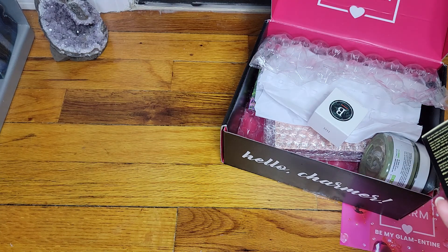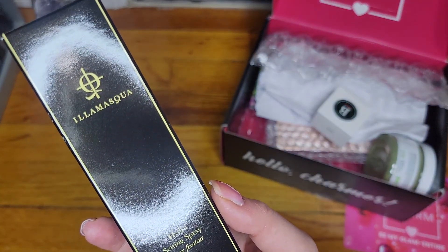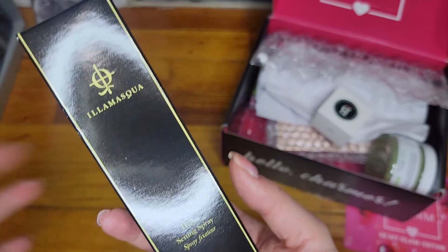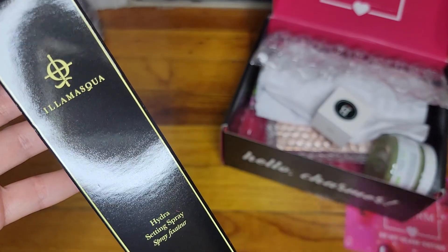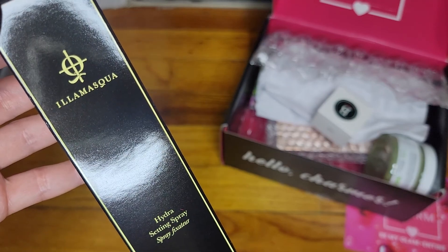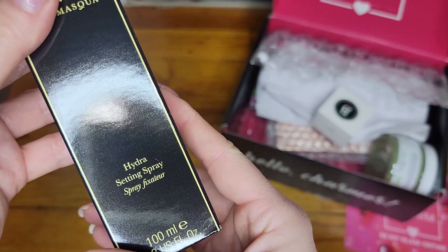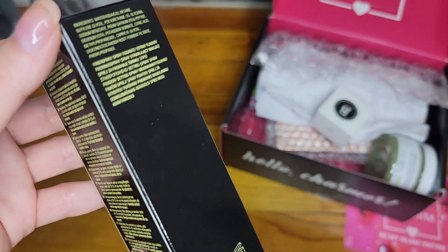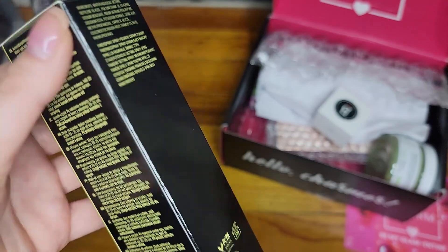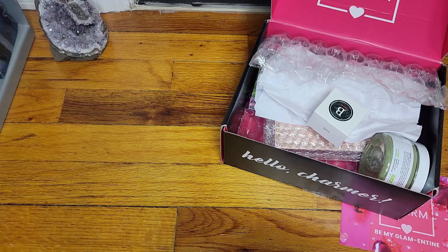So the first product — I'm trying to pronounce it — I think it's Illamasqua? I don't even know if there's another way to pronounce that. And this is a setting spray. Very interesting. The packaging is quite unique. Let me go ahead and open it. Setting spray — very unique, very different. I've never heard of this company; I haven't seen it mainstream.